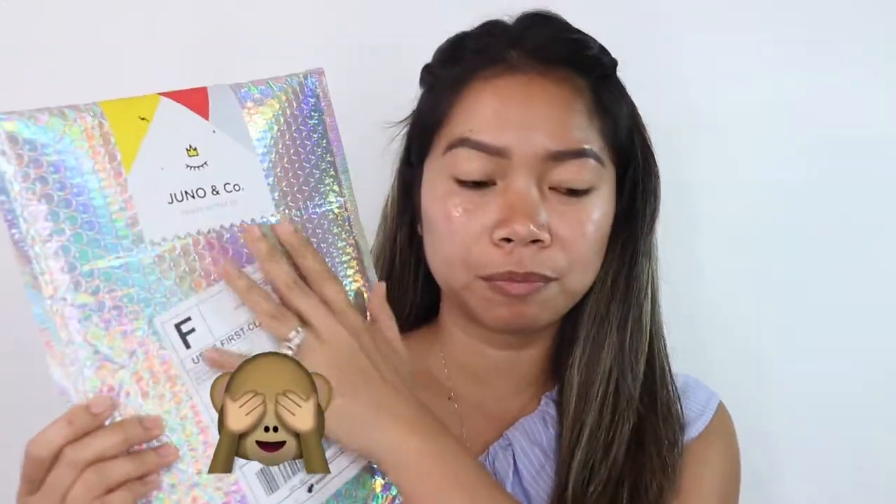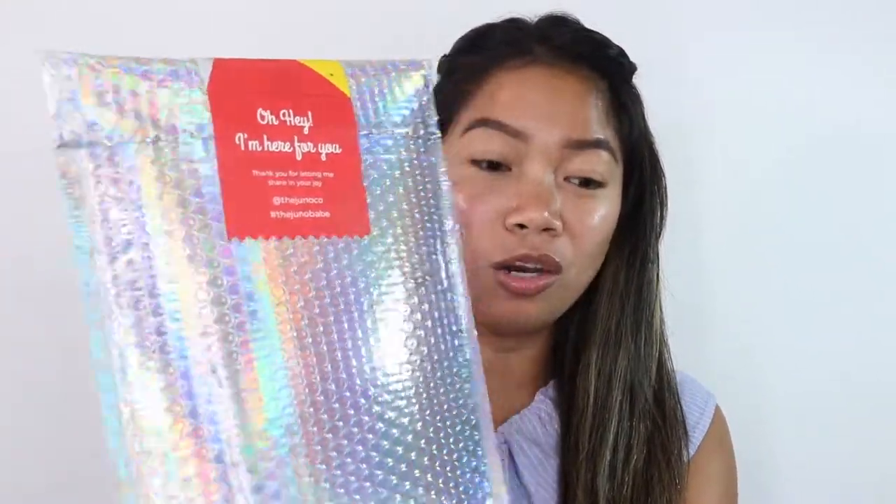And I haven't opened it yet. So this is from Juno & Co — 'Beauty without BS' is their tagline. The packaging is beautiful — it's holographic!